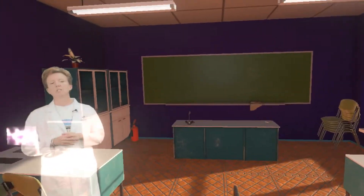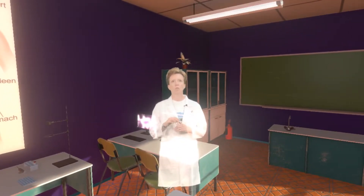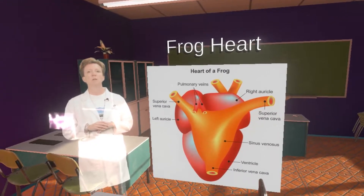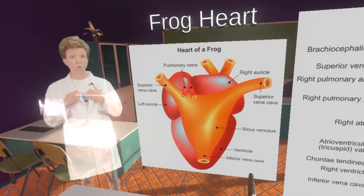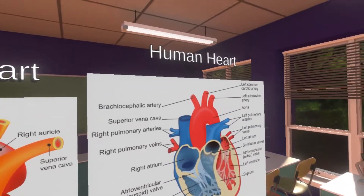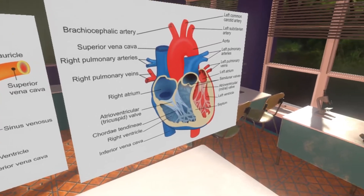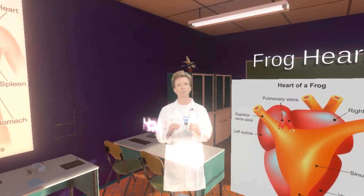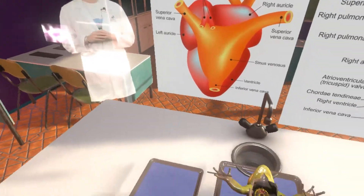Now let's start looking at some of the major organs. The frog's heart is the small triangular organ at the top. Unlike a mammal heart like yours, it only has three chambers: two atria at the top and one ventricle below. Carefully remove the heart with the forceps and place it next to your frog.